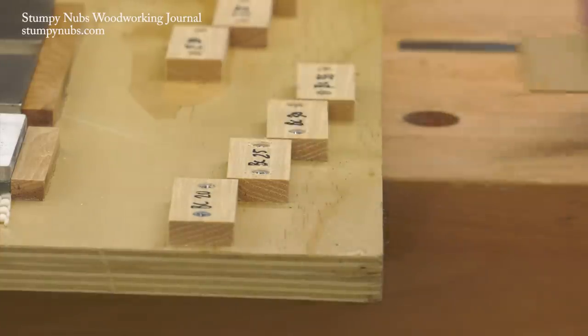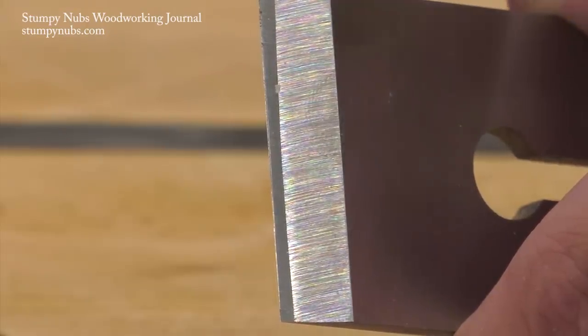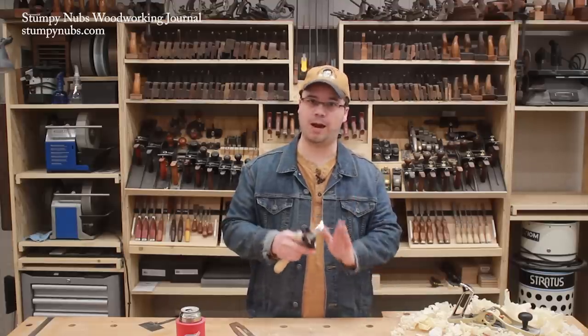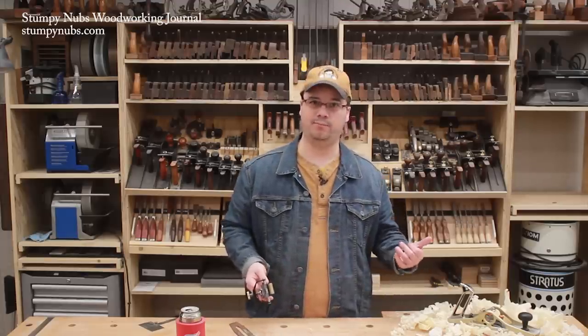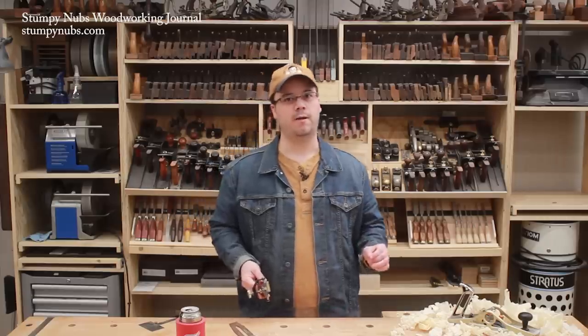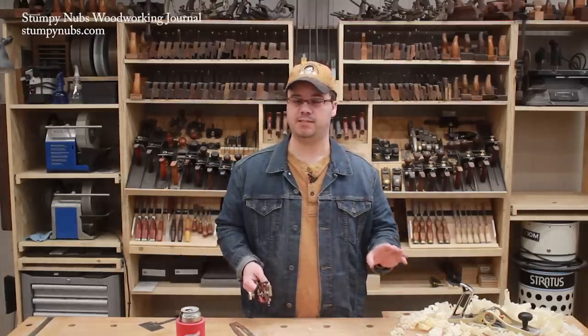Eventually, that fine micro bevel will become wider and its benefits will be reduced. When that happens, you should restore the full primary bevel with a coarse stone and no shim, or with a grinder. That will require some extra work, but the effort saved during the several sharpenings in between regrinding makes it well worth it.